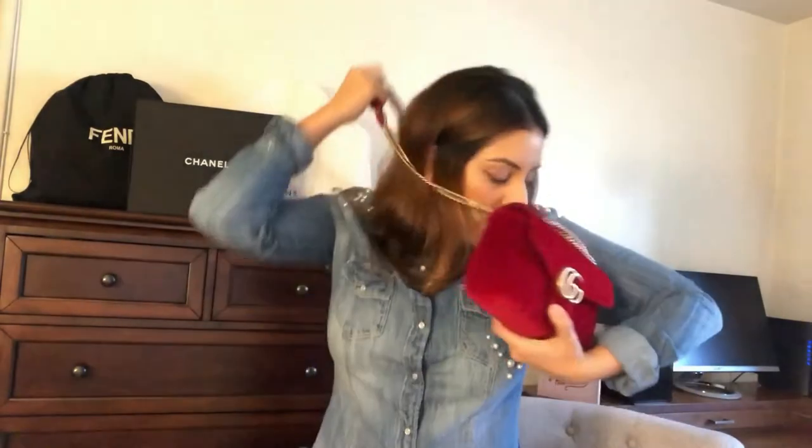You could wear it as a crossbody or just as a shoulder bag. It has a long chain — I'm five foot four so it comes up to my hip, and when I wear it crossbody it hits about the same. I used this bag a lot during the holidays because it's red and very jolly — a Christmas type of color. It also comes in antique gold, which is really nice.